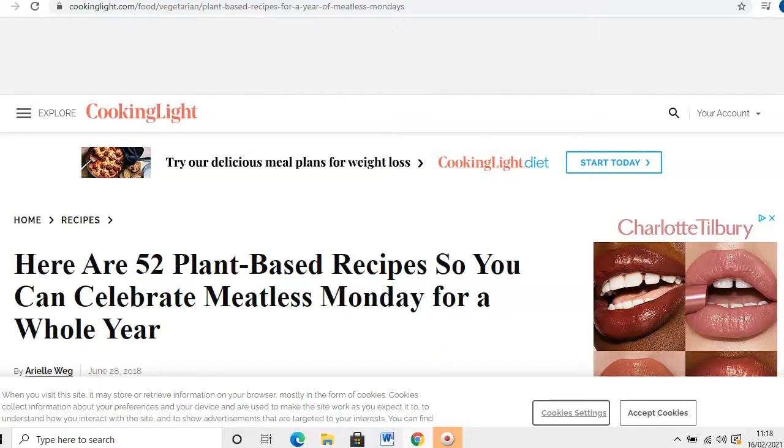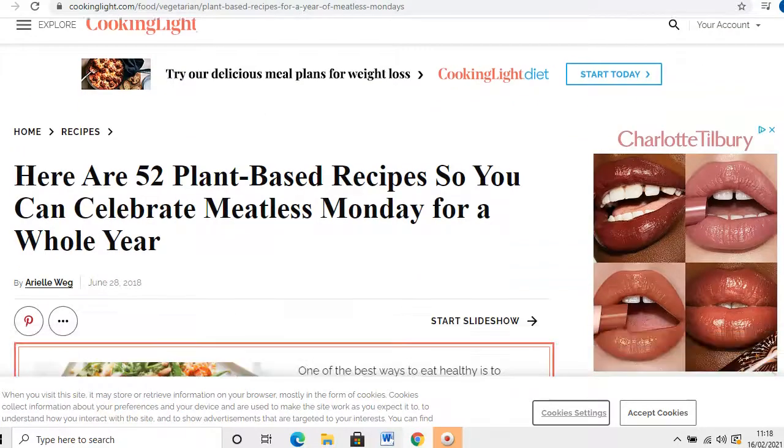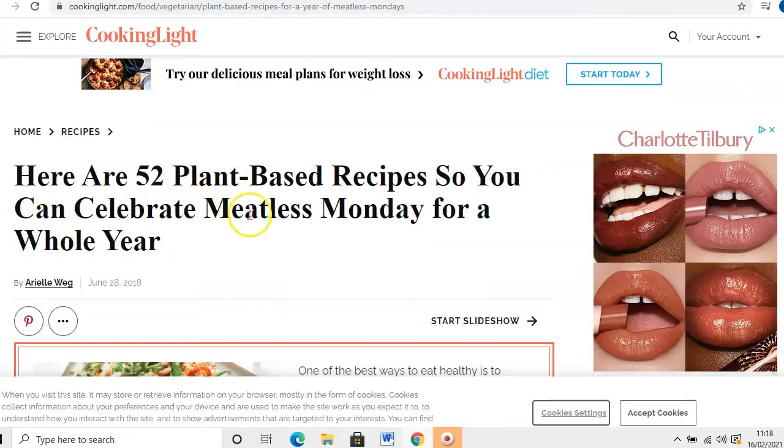So we're going to head to the website cookinglight.com. We've got the home option and then we're going to click recipes, and we're going to see it says 52 plant-based recipes so you can celebrate Meatless Monday for a whole year. So if you're new on your vegan path and you're stuck for ideas, you've got 52 ideas here that you can access.